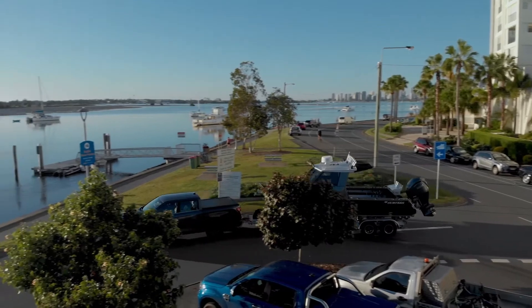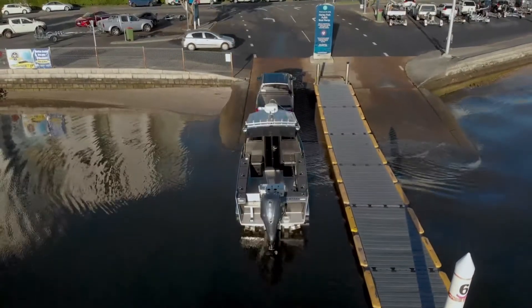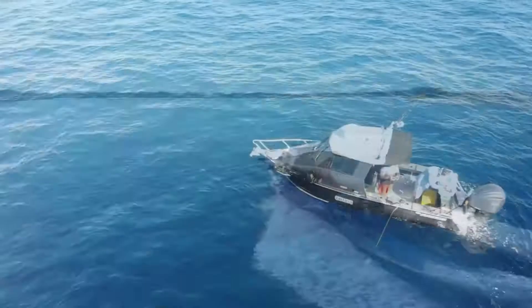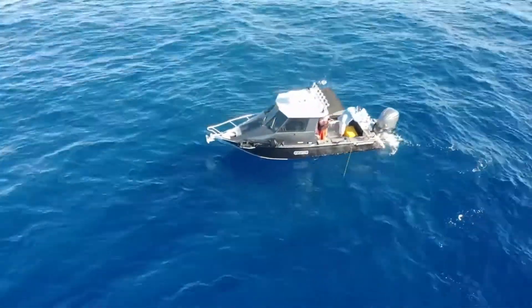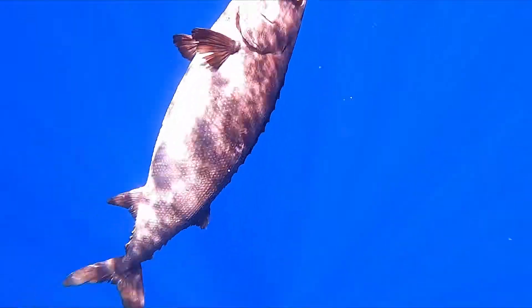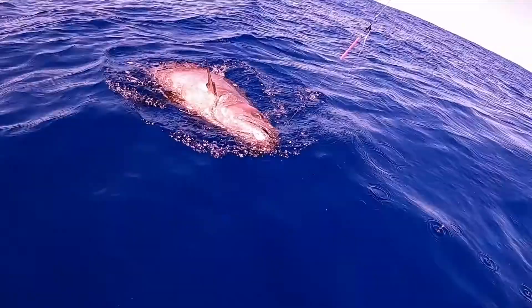Hey team, we all love those adventures going out on the water, putting the boat in on those mirror calm days, getting out there, dropping a line down, and enjoying what we have to offer pretty much in our own backyard — and hopefully at the end of the day pulling up a crack of fish.